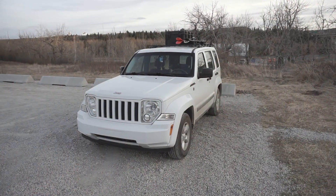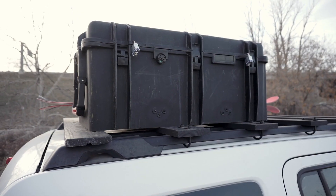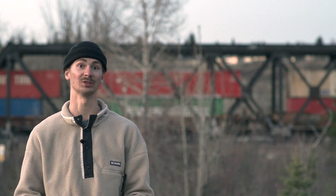Even though I doubted it at some points, I'm quite satisfied with the result. I also installed a DIY ski rack and a cargo box. I'm already driving with this setup for several weeks now and it turns out to be rock solid. How it holds up over the long term remains to be seen.